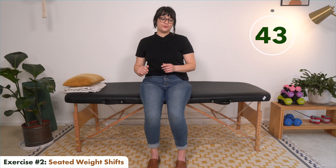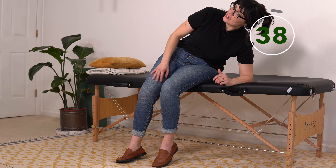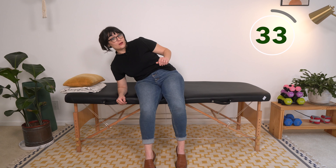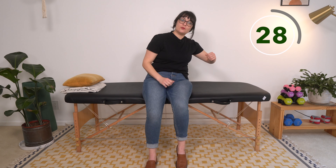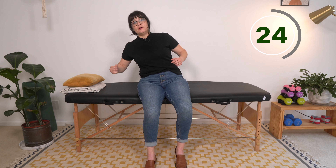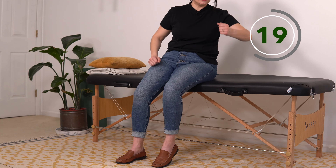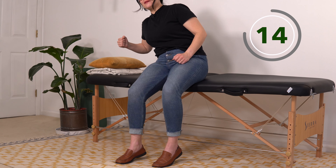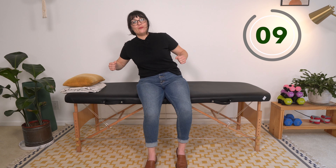We're going to move into the second exercise: seated weight-bearing shifts. Coming over onto one side — remember, if you can't get all the way down and then switch over to the other side, that can be very complex depending on where you're at. You can build up something — boxes, books, pillows, whatever works for you — and just come over without going all the way down. Squeeze those tummy muscles as we move from side to side, and remember to breathe.